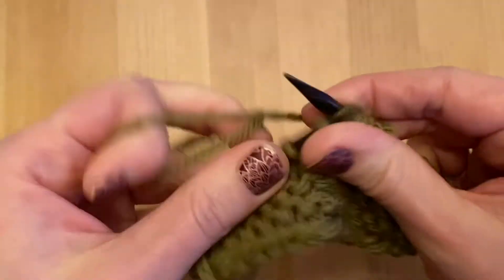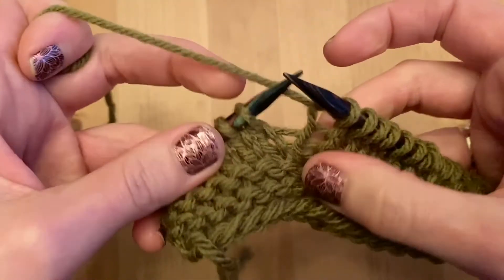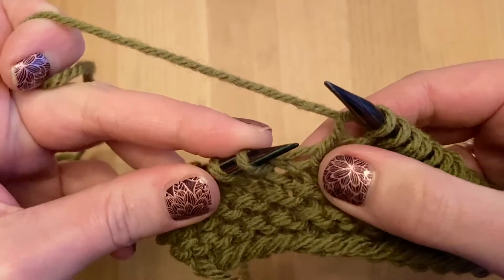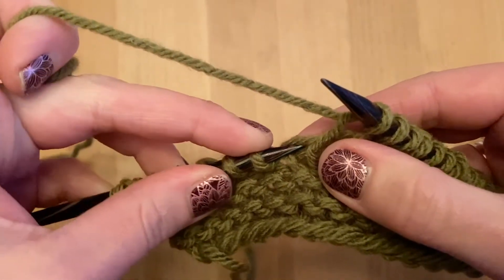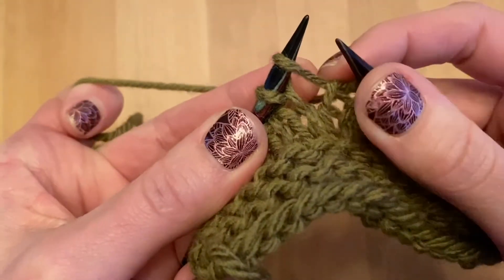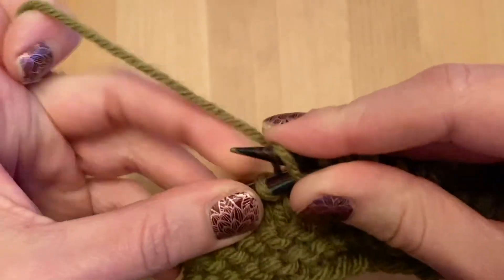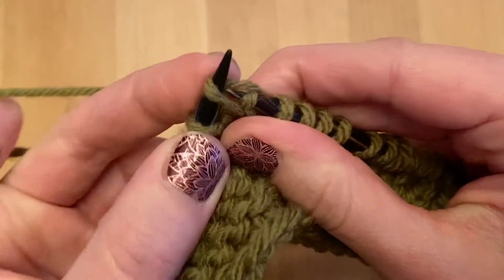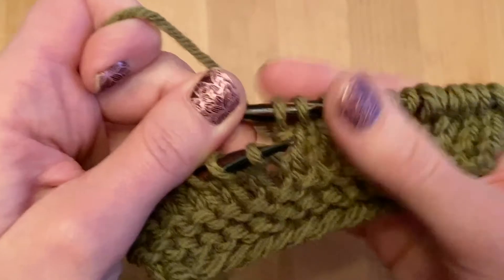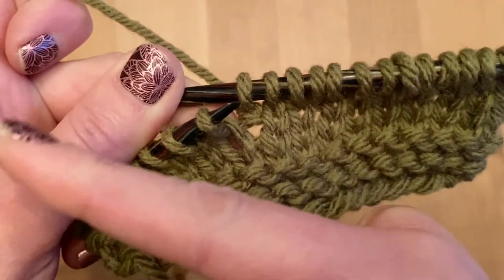Let me knit two more normal stitches and we'll try this again. I want to make one left — a stitch that is left leaning. Take the left needle, put it from the front to the back in that bar and bring it up on the left needle. Then take the right needle and knit into the back of that new stitch and bring that new stitch onto the right needle. See the nice little twist there — it's leaning to the left.